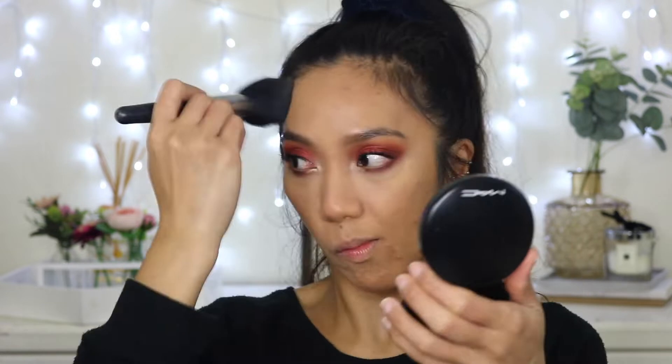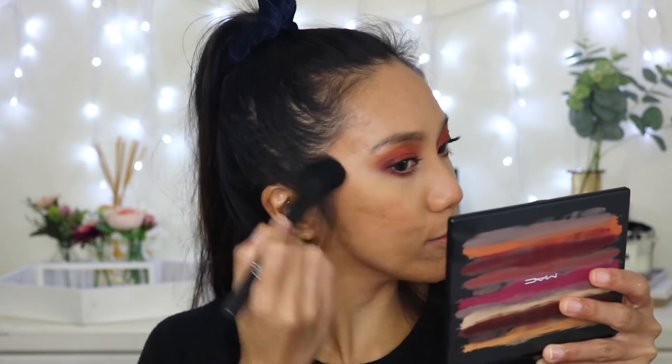The eye makeup is done, so I'm quickly going to bronze my face with the MAC Mineralized Skin Finish in Dark Deepest. For blush I'm actually going to use the eyeshadow — the shade Rule — to keep the monochromatic vibe, which is actually quite pretty. For highlighter I'm going to use What's the Pointillism with the ABH highlighter brush.